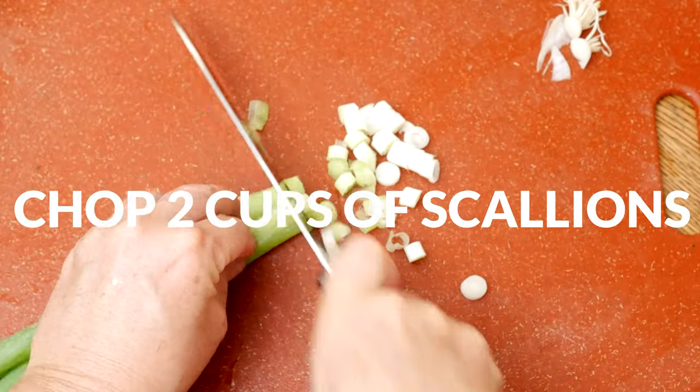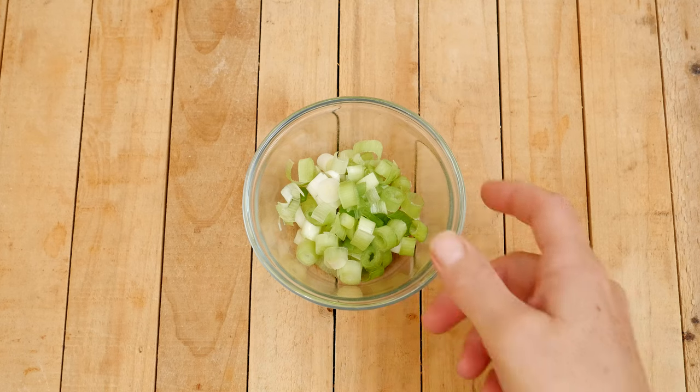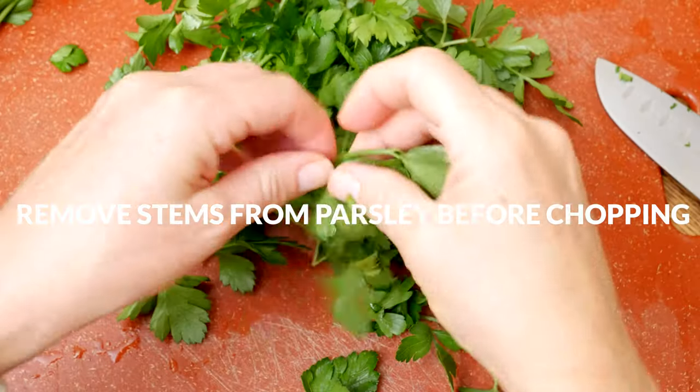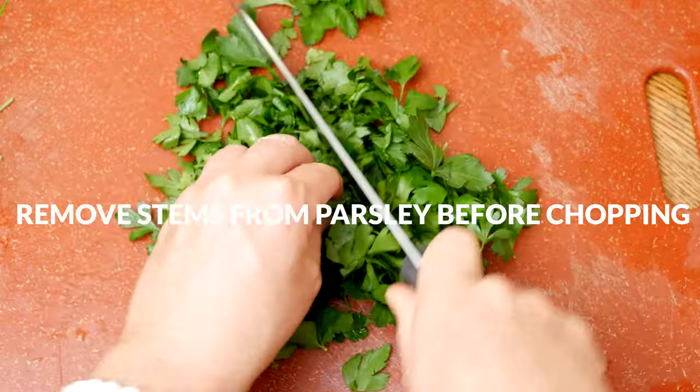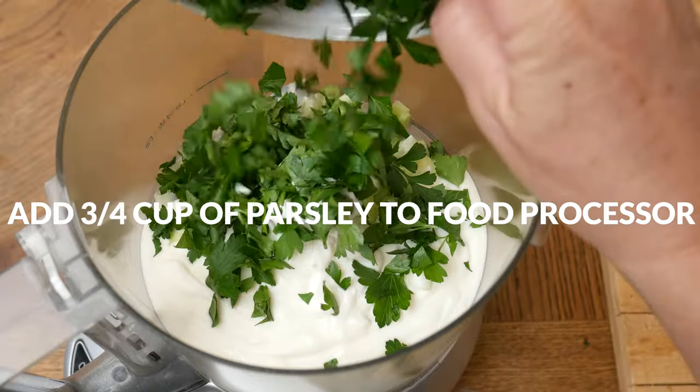Chop up two scallions. I like to include some of the white and green parts, then measure out one quarter of a cup and add it to your food processor. For the parsley, you will want to remove the large stems from the leaves before chopping it up, then measure out three quarters of a cup and add it to your food processor.